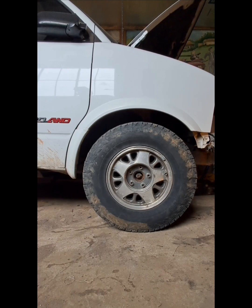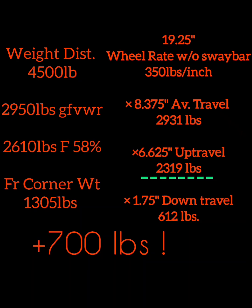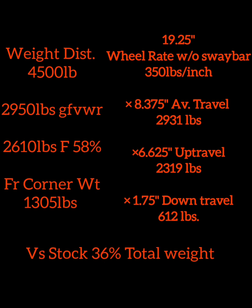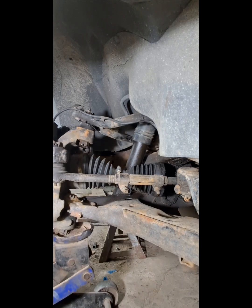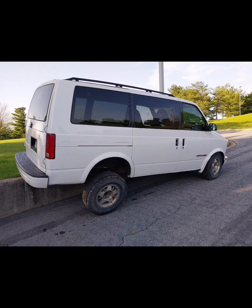Now let's add two inches of torsion lift. This combination now requires an additional 700 pounds to compress to bump stop. Also note only one and three-quarter inches of down travel. With so much preload on the torsion bars, up travel will also be limited, as the van simply doesn't weigh enough to compress to bump stop. We'll look at several good reasons to limit up travel later, but this combination will produce a rough, harsh ride and increase general wear.